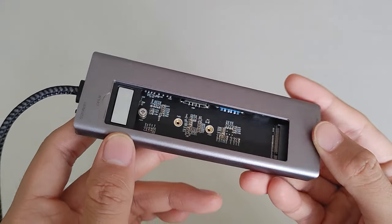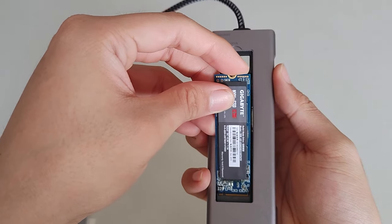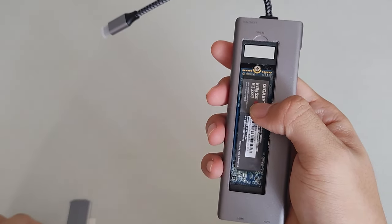Now the most interesting feature: at the back there is an M.2 SSD drive bay where you can insert an M.2 SSD, turning this docking station into an external solid state drive as well. So it's not just for docking — it also provides storage. You could call it an eight-in-one docking station with a built-in SSD slot, which you don't really see in most docking stations. After inserting the M.2, you place a silicon pad on top of it.